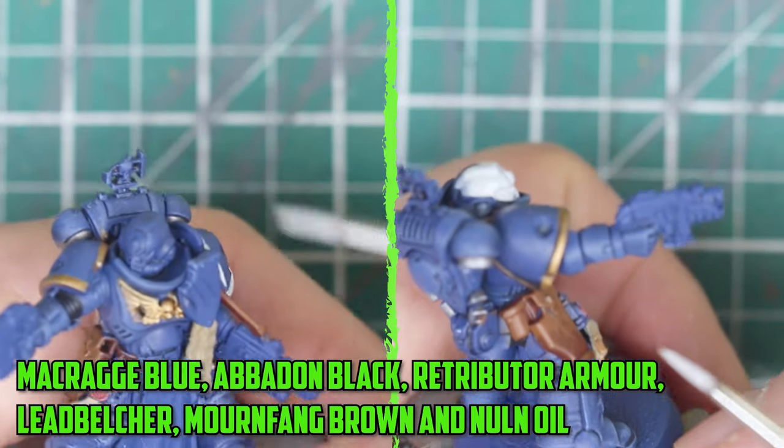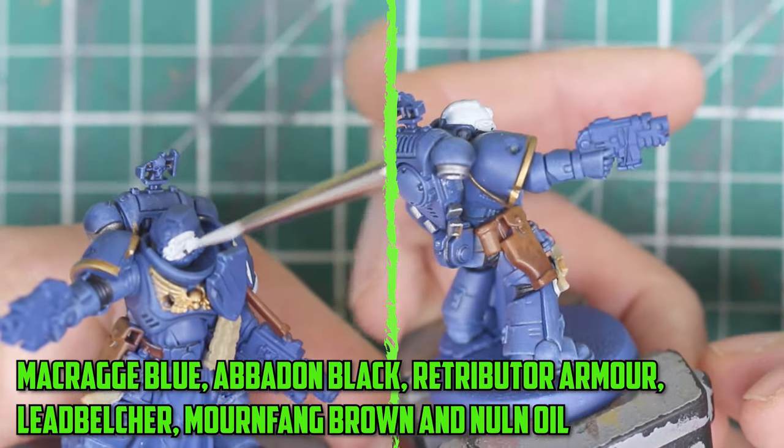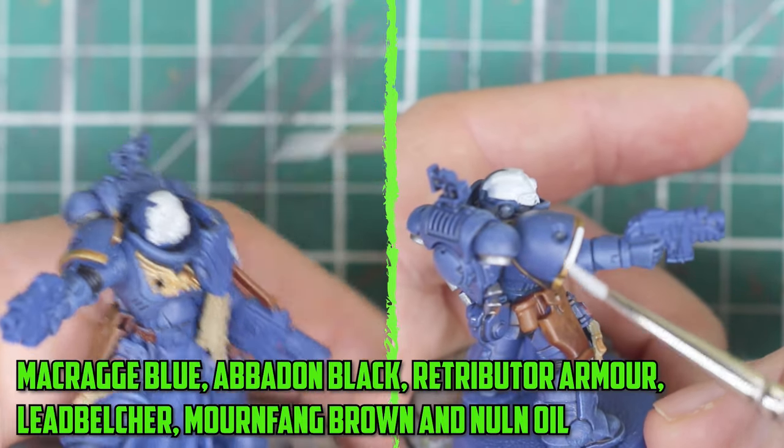I also gave them the same paint job as I did with the Infernus Squad: Macragge Blue, Abaddon Black, Retributor Armor, Lead Belcher, Mournfang Brown, and a Nuln Oil Shade mixed with Lahmian Medium.